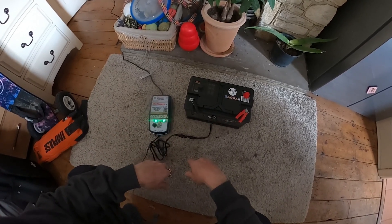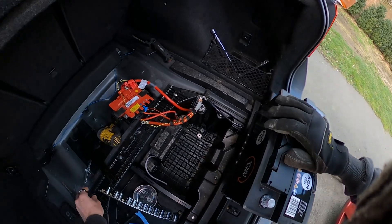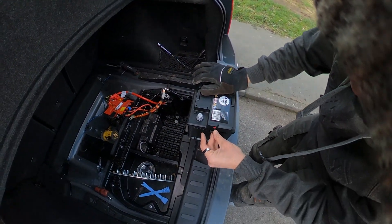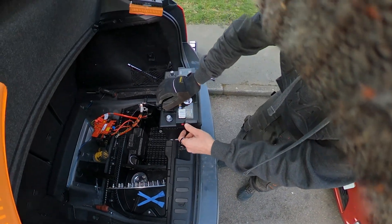Before you put the new battery in, be sure to remove the elbow from your old battery because it needs to go into that little waste escape hole for the waste gases. You will need a screwdriver just to remove that.